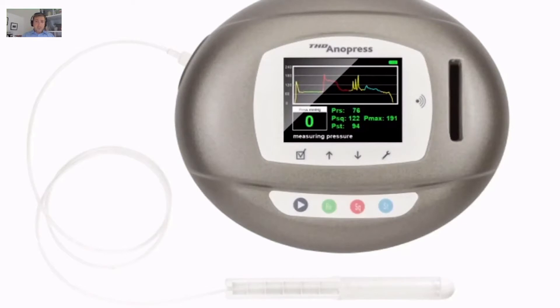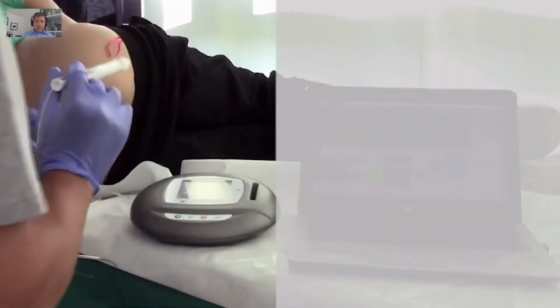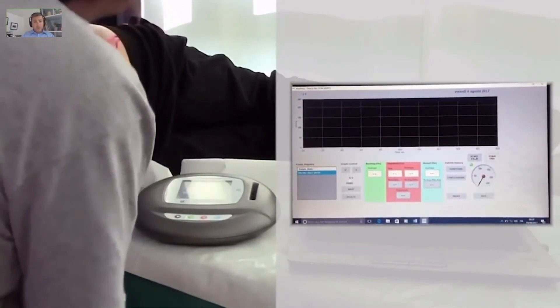This is the device — the THD Anopress — the main device connected to the probe. And this can be connected by Bluetooth to any laptop. You get the software that the company will provide for you.